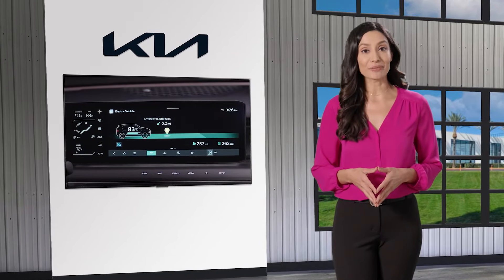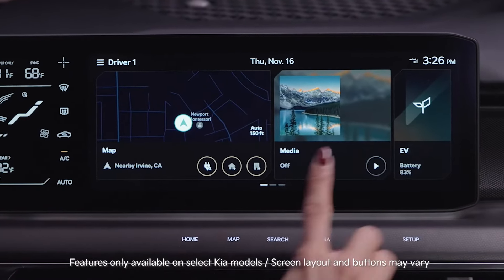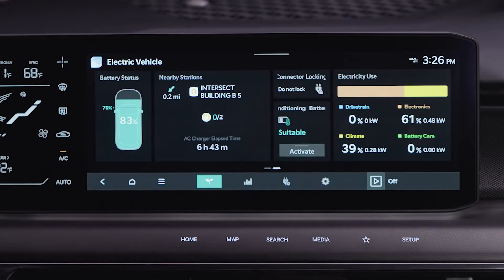To activate the battery conditioning mode on the infotainment system home screen, select the EV widget. Swipe left and you'll see the battery conditioning widget. Press activate.